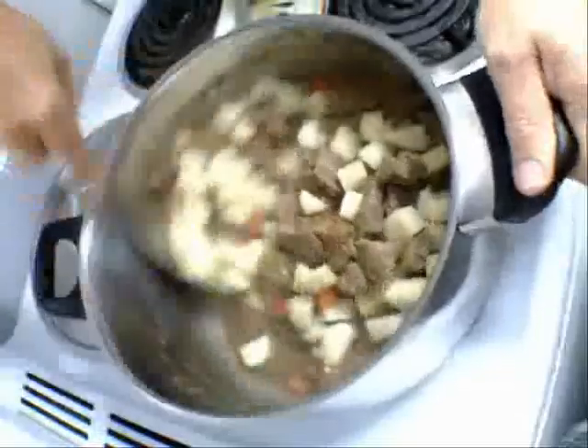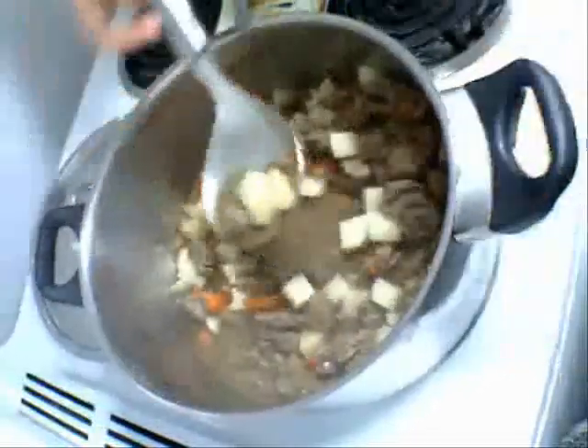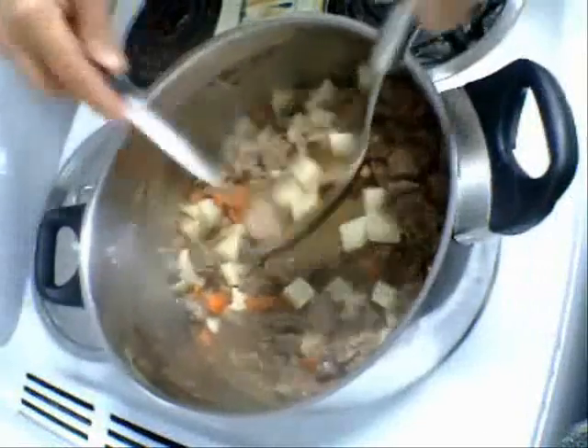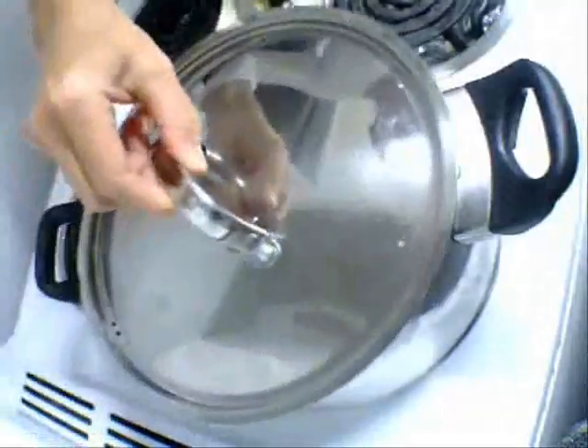Give that a stir. We're going to put the lid on that and cook for another 15 minutes just till those potato cubes are cooked. Put the lid on and come back in 15 minutes.